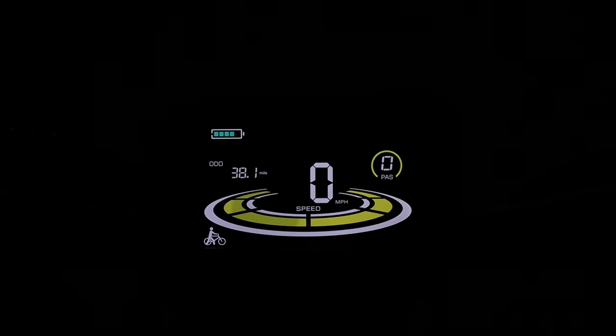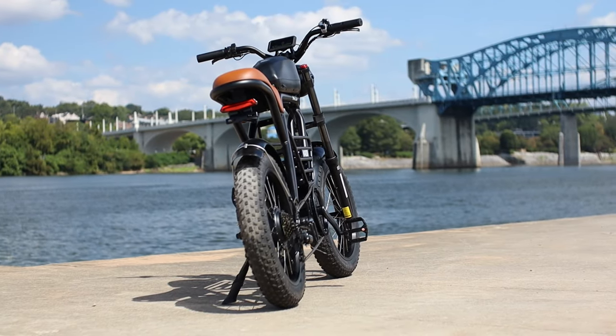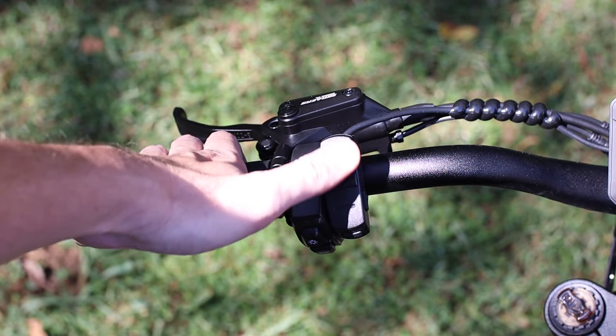You also have a walking mode if you don't feel like pushing an 80-pound bike, by simply pressing and holding the down button.